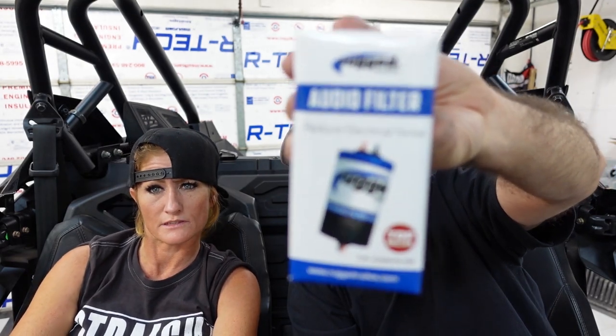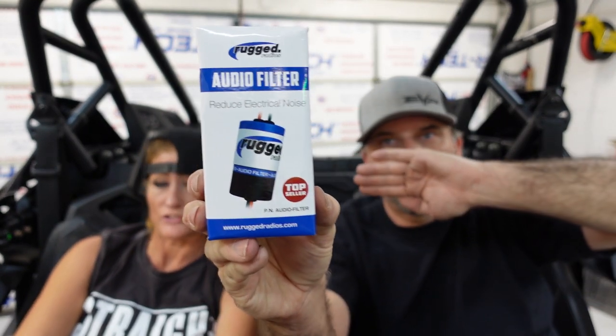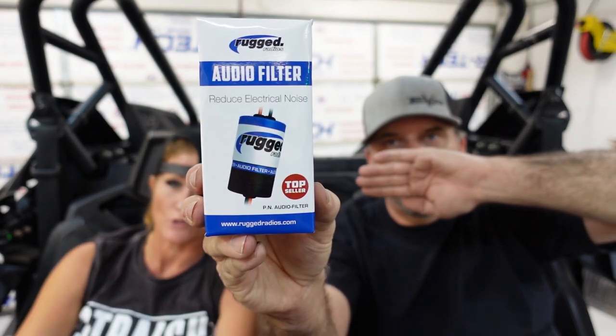Here's something really important. I've heard a lot of people talk about their radios getting interference — a whining noise. A lot of that's from electromagnetic interference or signals coming from your car that go through the electronics and make noises. This is something to help with that — that's your audio filter. It's going to reduce that electrical noise, and it does work. If you've heard our videos, the reason why you can hear us so crystal clear — that's why. We've never had any noise issues in our Rugged stuff whatsoever.